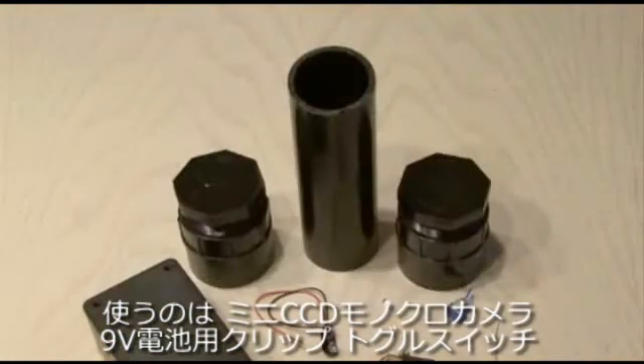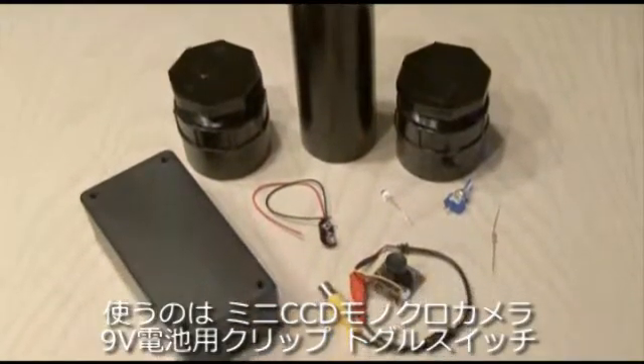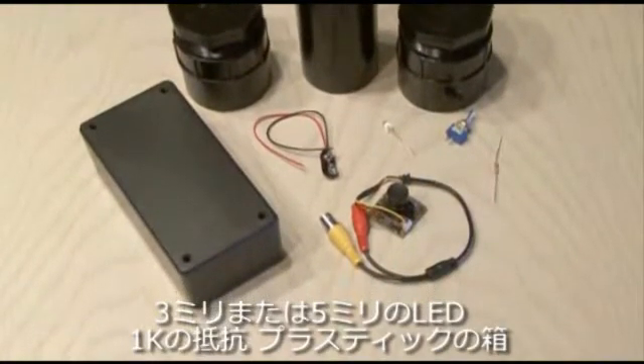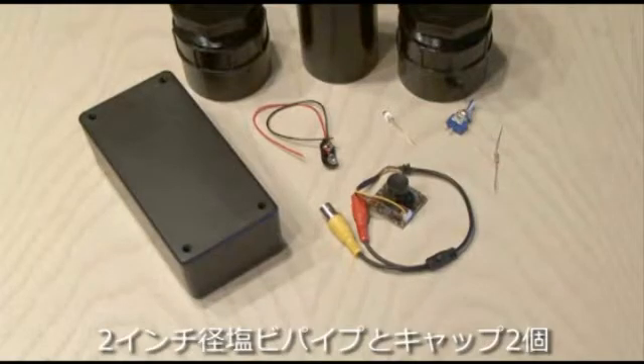The main components are a mini CCD monochrome camera, a 9-volt battery clip, a single pole single throw switch, a 3mm or 5mm LED, a 1K resistor, a project box, and some 2-inch PVC pipe and caps.